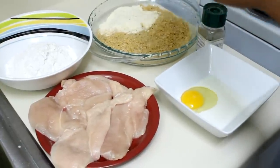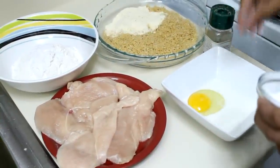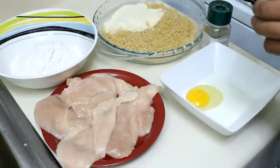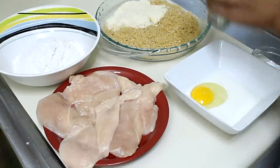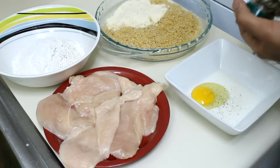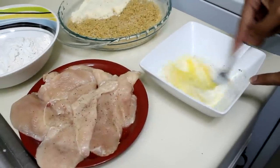The first thing I'm going to do is season my flour with salt and black pepper. For the egg mixture, I'm combining egg and milk — I'll whisk those together and give it a nice whisk. I'm not going to season the breadcrumbs because they already have salt — they're pre-seasoned — so just season your flour.